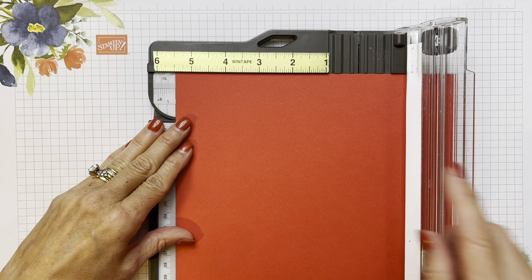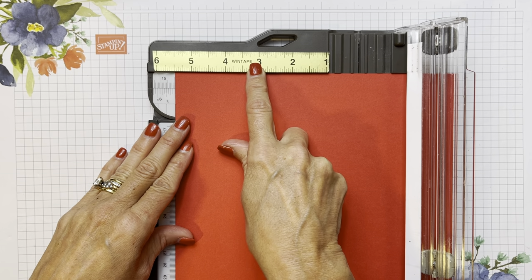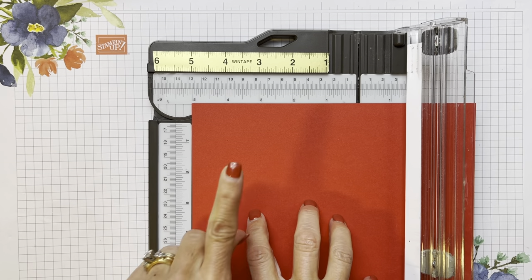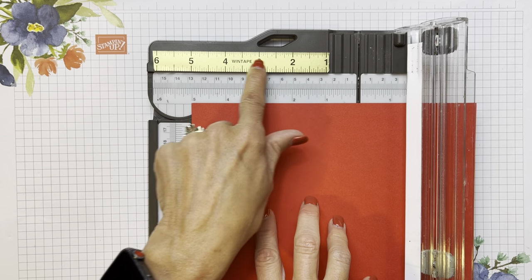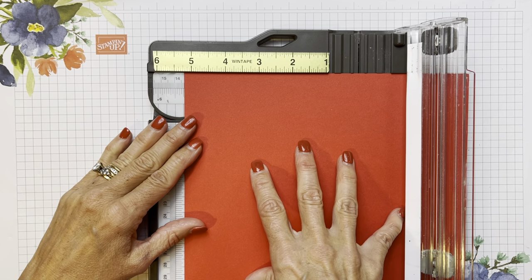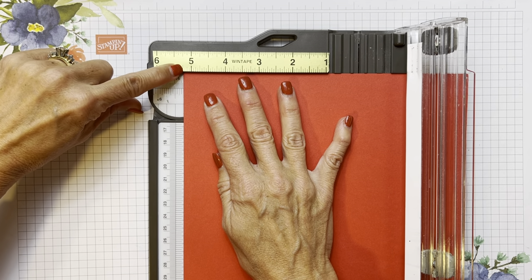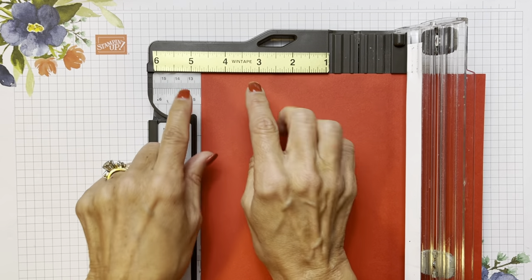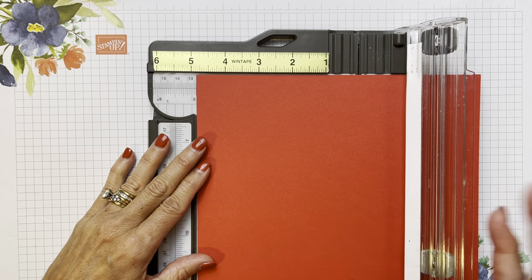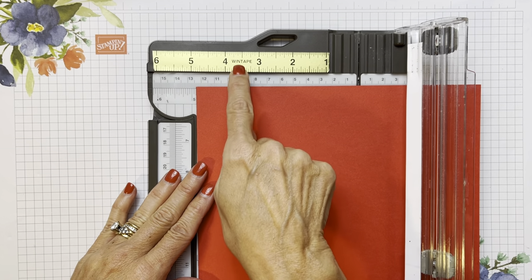I've had a few inquiries about this gold tape up here. This gold tape is called Wind Tape — W-I-N-T-A-P-E — I got it on Amazon. It reads from right to left and I needed this because I love our new trimmer but one thing I'm missing from our old trimmer is the ruler at the top. So it gives me that idea of where I am — five and a quarter, five and a half, four and three quarters. You get five of those for about $7.99, so get some and share them with your friends.